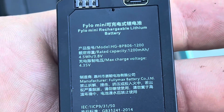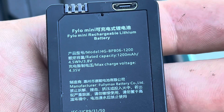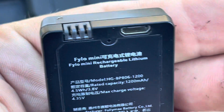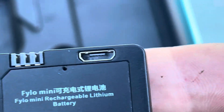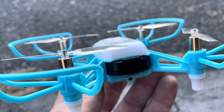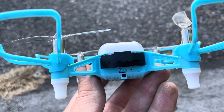The battery is rated at 1200 milliamp-hours, 4.5 watt-hours, 3.8 volts. You'll charge via micro USB if you don't have the charging station. That connector plugs into the drone, and that little hole will light up red when you're charging via USB. Once the battery is plugged in it does stick out a little bit, but there's a tab to grab — nice design. Directly underneath that is your power button.